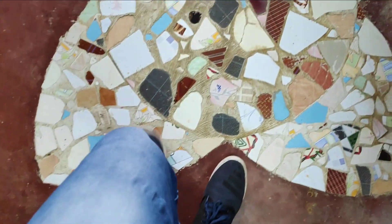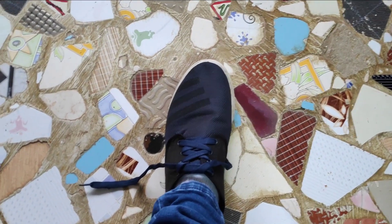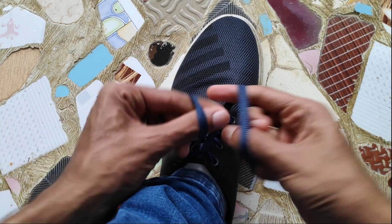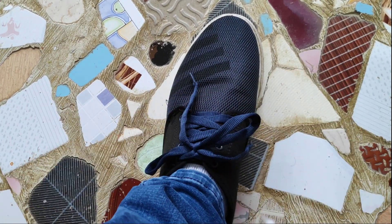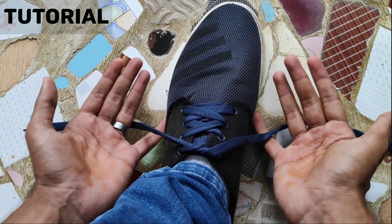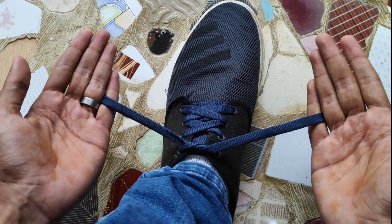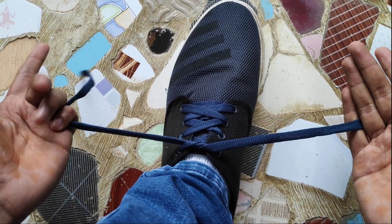That shoe laser trick — let's see it in 2 seconds. Let's see how this trick is done. This is very simple. First, the lace is divided into 3 parts.